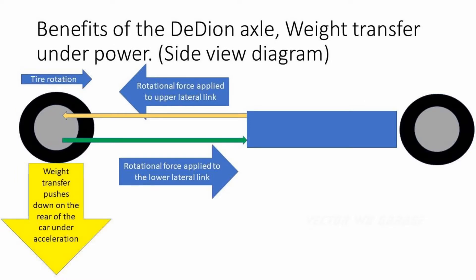A unique attribute of the DDON rear suspension setup is the weight transfer from rotational force to the rear of the vehicle, which helps put more pressure on the rear tire contact patch and helps improve grip under hard acceleration. You will notice in the video the weight transfer of the Vector under hard acceleration. It allows the rear end to squat, effectively transferring more weight to the rear end, which helps with reducing rear wheel spin.